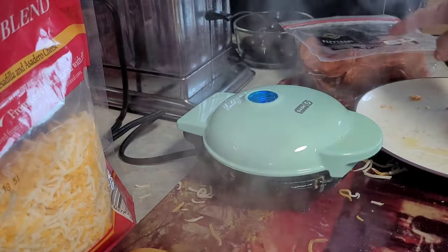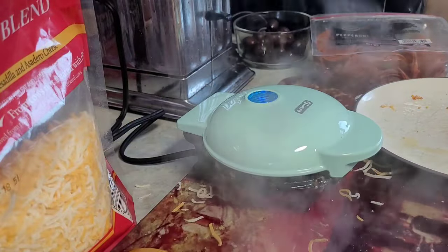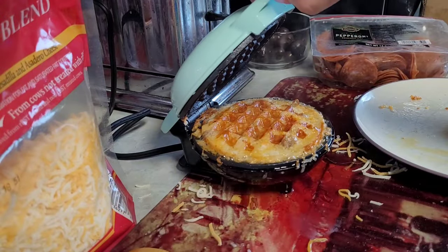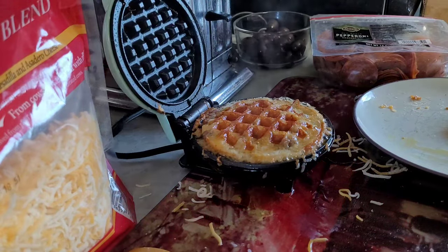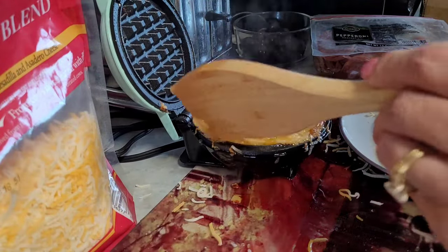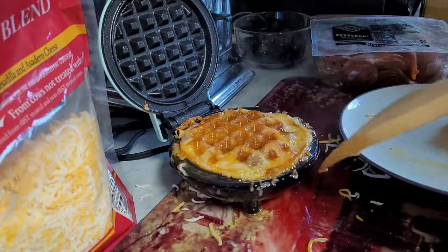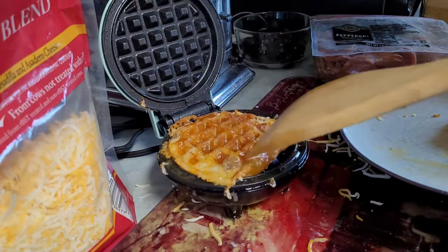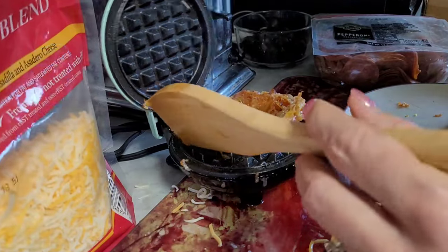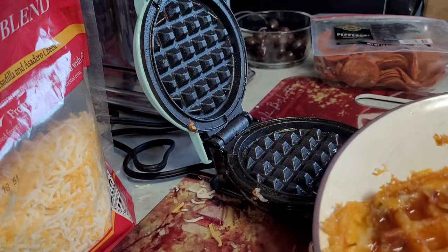Look at all that steam! The next recipe coming up is going to be pepperoni and cheese. Let's take a sneak peek — looking good, looking done. I'm going to unplug it. I'm not sure if you have to do that or not, but I am. I think that was my best one yet.